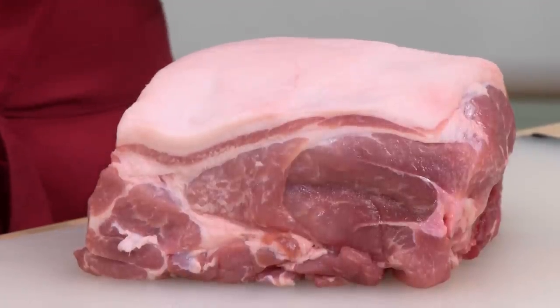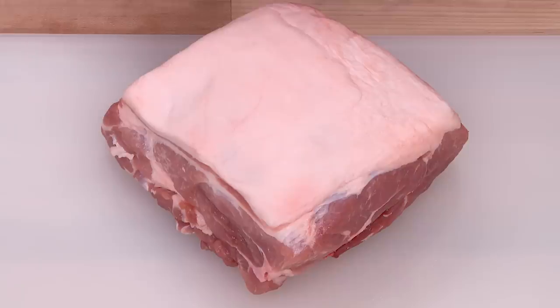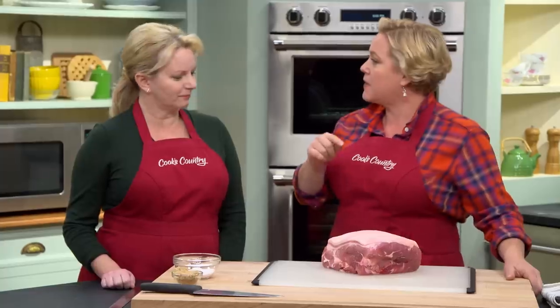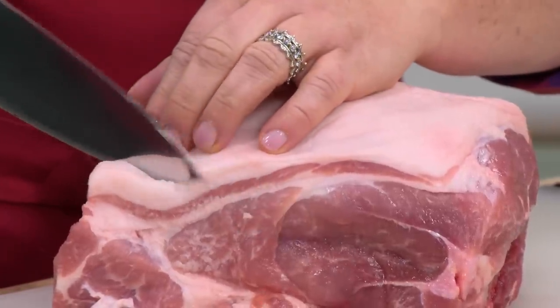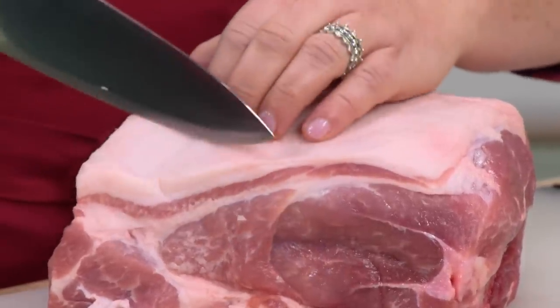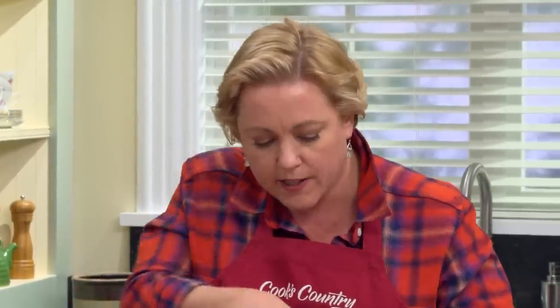A special occasion pork roast is a great thing for any good home cook to have in their back pocket. This is a doozy — it's tender and juicy, and we're gonna play on that fun combination of pork and apples, which is a classic. To start, you have to choose the right cut of pork, and the pork shoulder is where it's at, also known as the Boston butt. Today we're using a five-to-six pounder with the bone in, because that bone adds serious flavor.